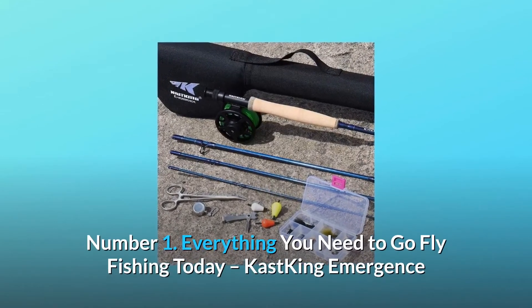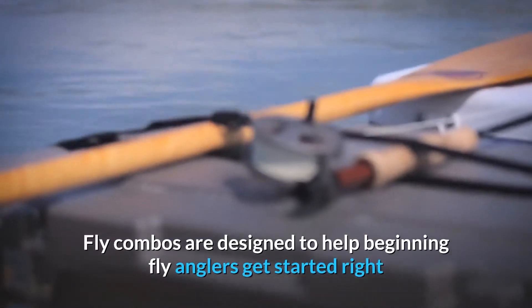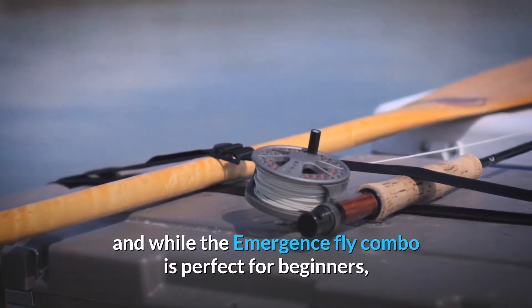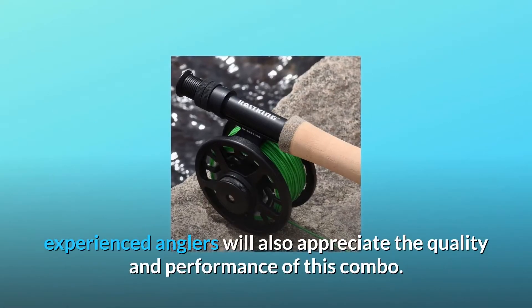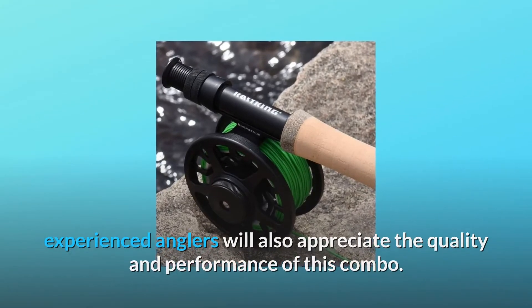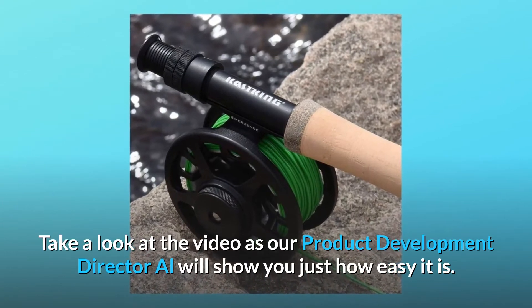Number one: everything you need to go fly fishing today. Cast King Emergence fly combos are designed to help beginning fly anglers get started right. While the Emergence fly combo is perfect for beginners, experienced anglers will also appreciate the quality and performance of this combo. Take a look at the video as our product development director Al will show you just how easy it is.